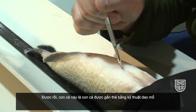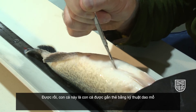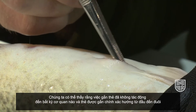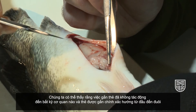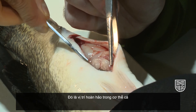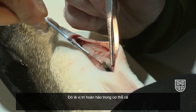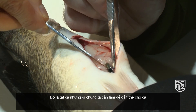This fish was tagged using the scalpel technique. We can see that the tag has missed any major organs and that the tag is correctly located pointing head to tail — that's the perfect position for the tag within the fish, and that's exactly what we want to see for a well-tagged fish.